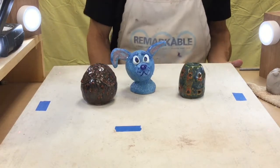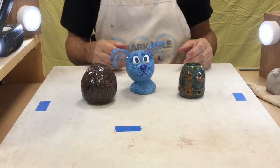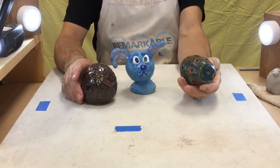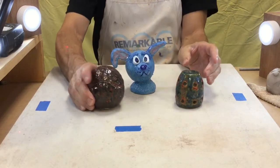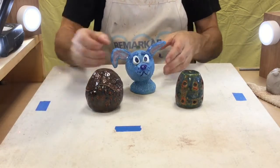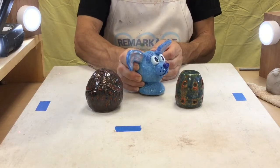Today I'm going to show you how to take two pinch pots and put them together to make a piece that is solid. That's the method we'll use to make a rattle or shaker. It's the same method to make this little lidded container that opens up, and the same method to make this animal head. This one has something inside so it jingles as well.